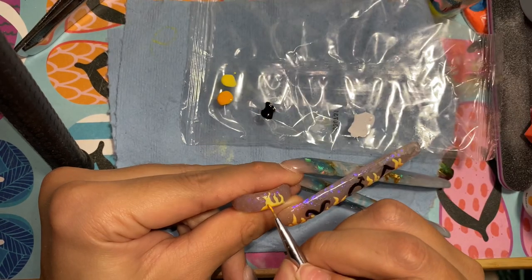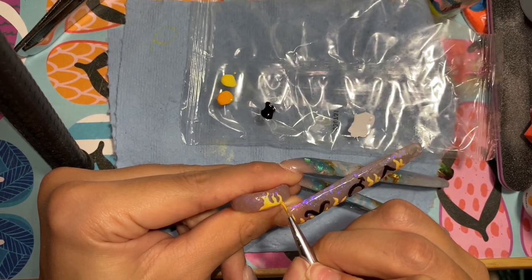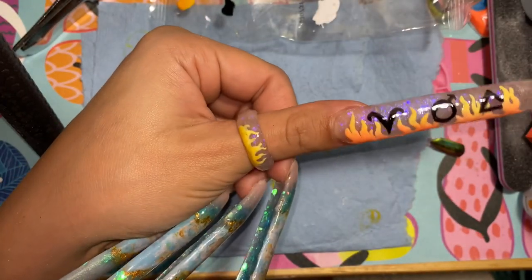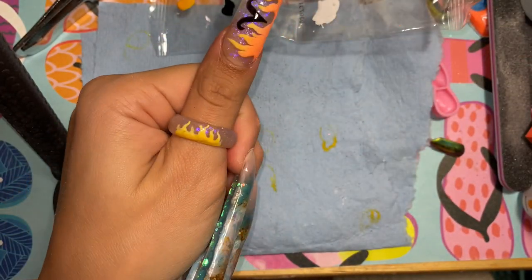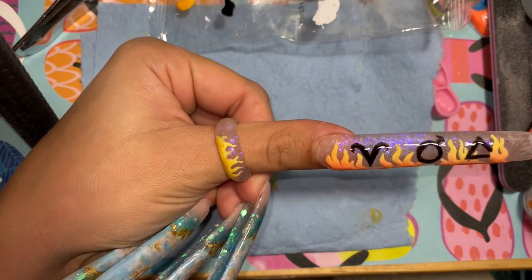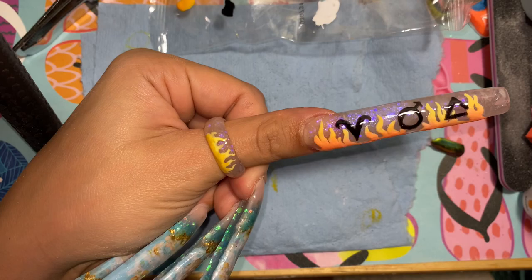The voiceover was bad, the nail was bad, but this is the outcome — hello Aries! Comment if you are an Aries. What zodiac should I do next? Bye, thanks for watching!